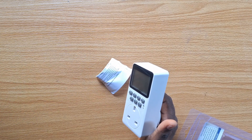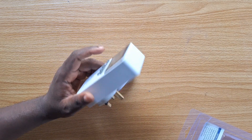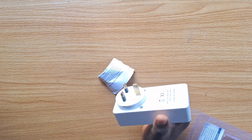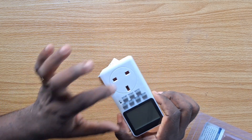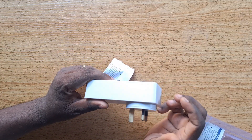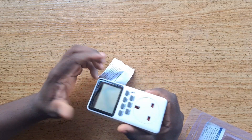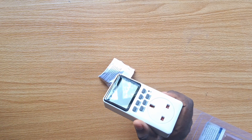If you're looking for a bathroom fan timer switch, an outdoor timer switch for outdoor lights, or a way to regulate your home electronics, you can consider this timer switch. In my next video, I'm going to show you how to set up and configure the timer switch to automate your home appliances. If you're looking for that video, hit the like button and subscribe to our YouTube channel so you'll be notified when we drop it — see you in the next video.